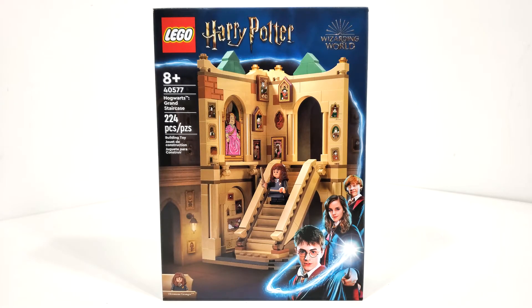Hello everybody, I am JediJackPenguin and welcome back to another LEGO Harry Potter review.